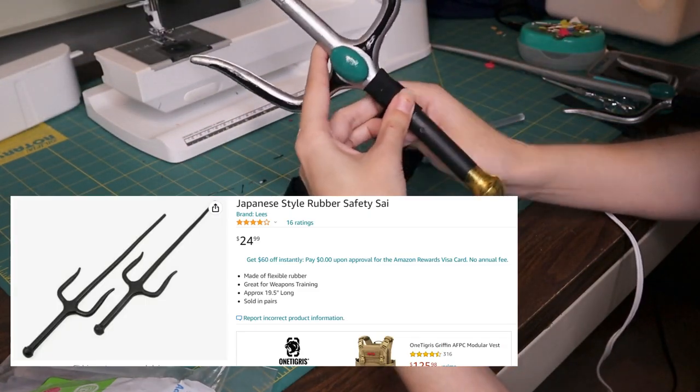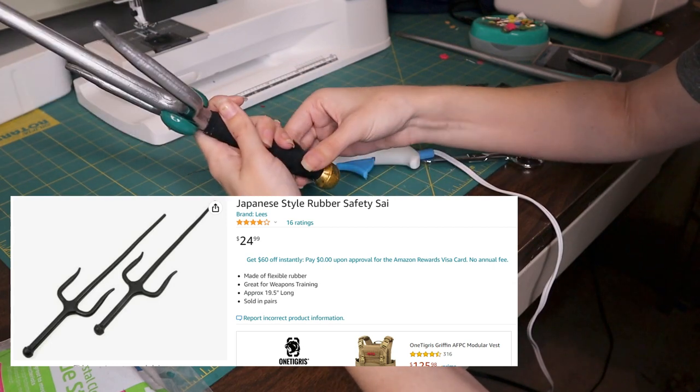These are Sai and I bought them off Amazon. They're made of rubber so they're clearly fake. These are done and out of the way, but even though it's still a little stressful over here, we gotta get Kishu done.